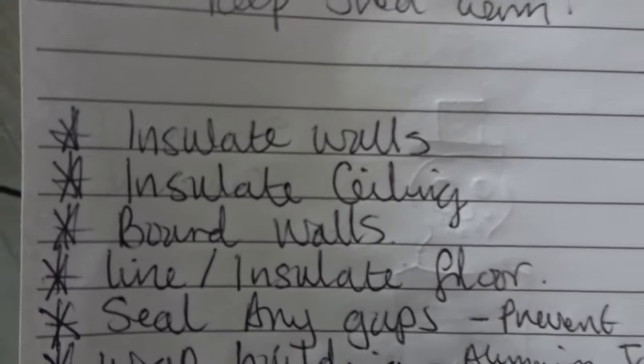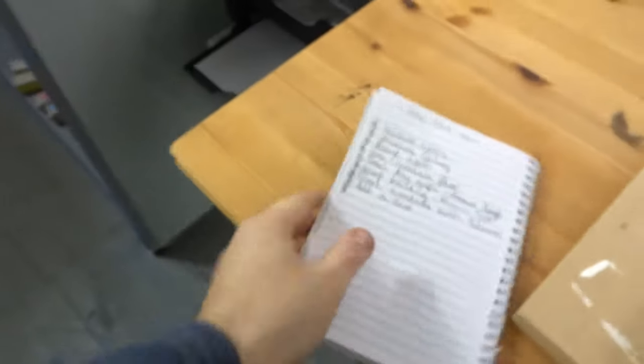The fourth thing is to line and insulate the floor. What I've done is lined underneath the floor with a damp course, mainly so that warm air rising from the ground in the evening won't rise up through the boards — it will hit the damp course, condense, and drop back down. This gives two benefits: it stops warm air causing damp inside, and it prevents cold air drafts coming up through the boards. You could also add insulation underneath the floor, though I haven't found it necessary.